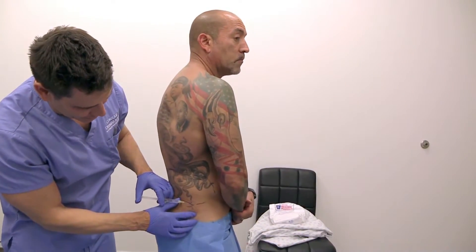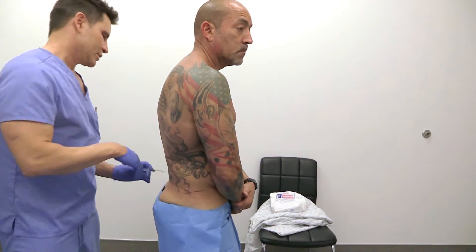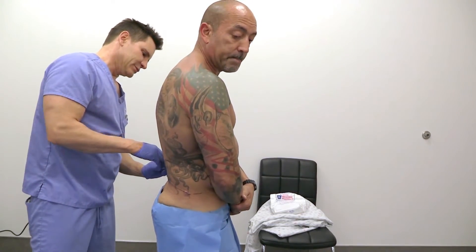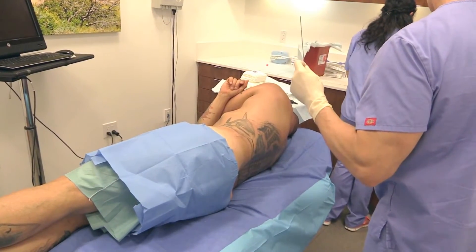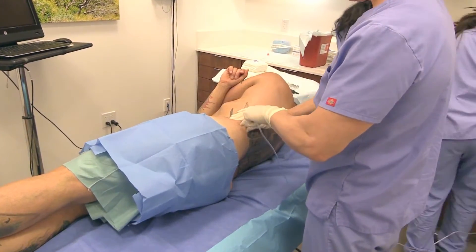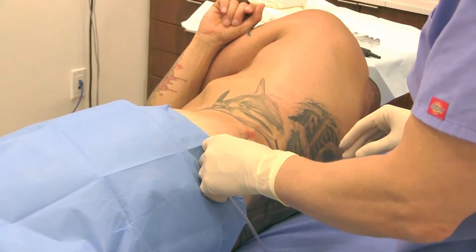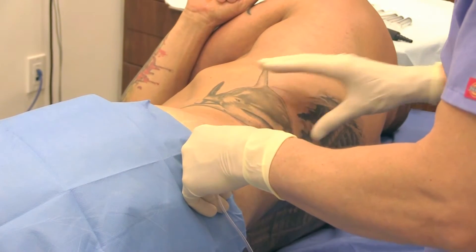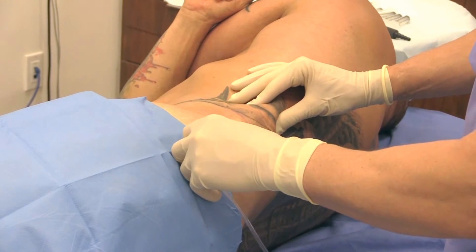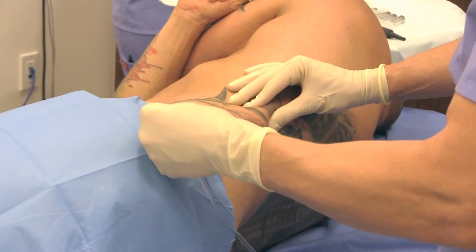So what we do is we numb up the area — a little stick, a little numbing here. Now we're just infusing the area with the solution. In the water solution we have lidocaine, which numbs up the area, and it also has a little bit of epinephrine to constrict blood vessels.